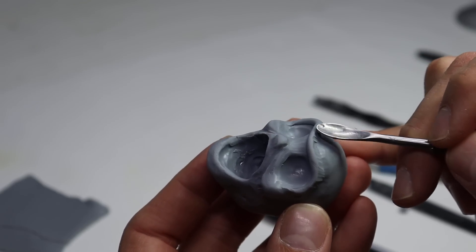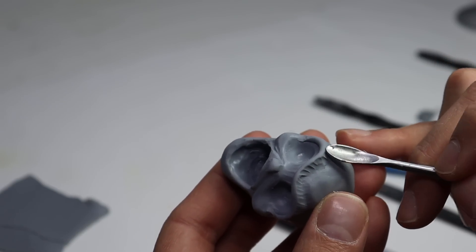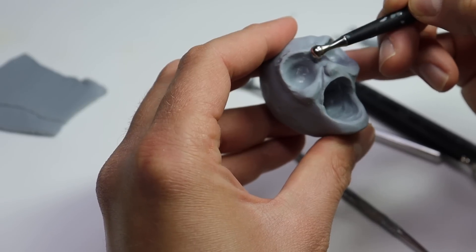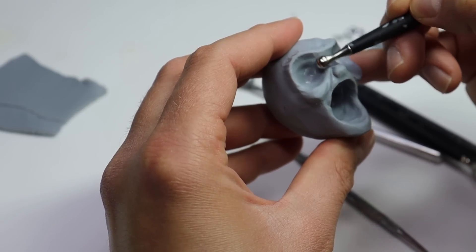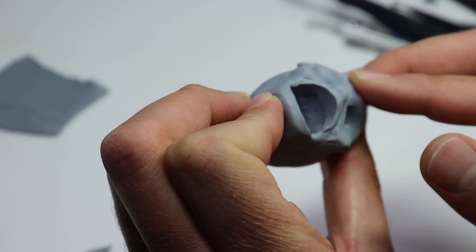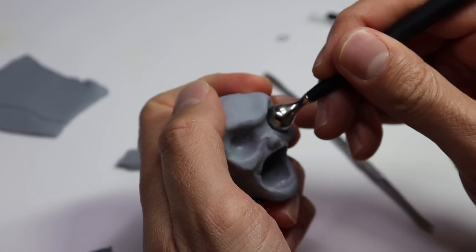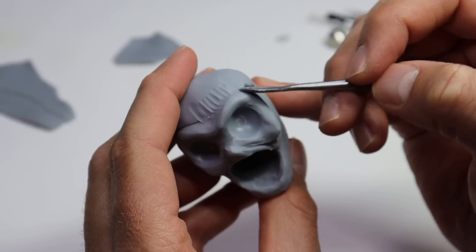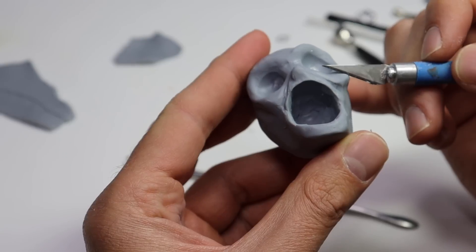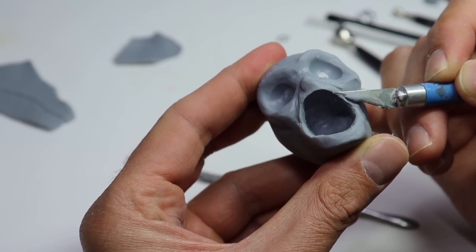This is the part where I just wanted to smash it and start over, but I'm glad I didn't. I'm going to give him a nice prominent brow bone. That first brow bone wasn't looking too hot so let's make it bigger. I also wanted to add some more height to his forehead, so I'm just blending in that clay. It made his cheekbones a little too bulgy, so we're going to cut them down a little bit.